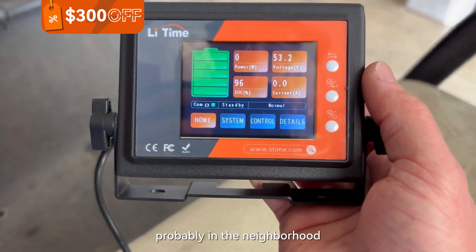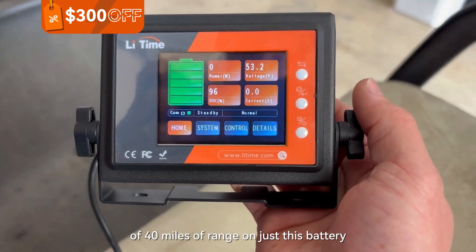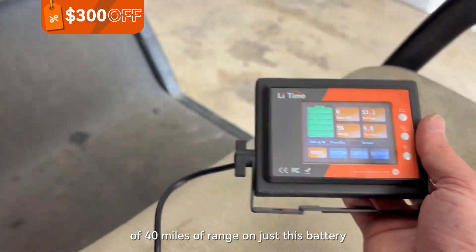So like I said, we should be getting probably in the neighborhood of 40 miles of range on just this battery.